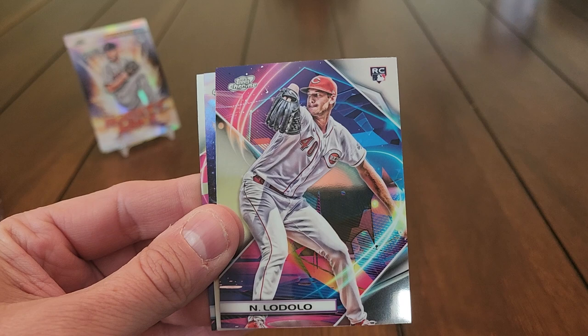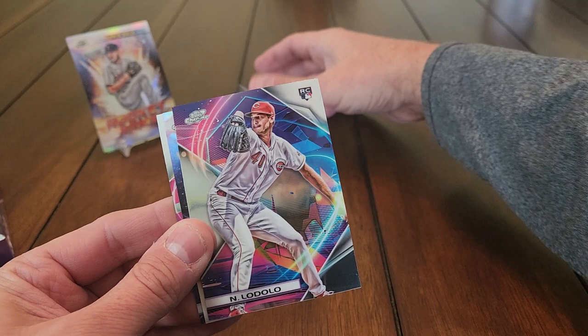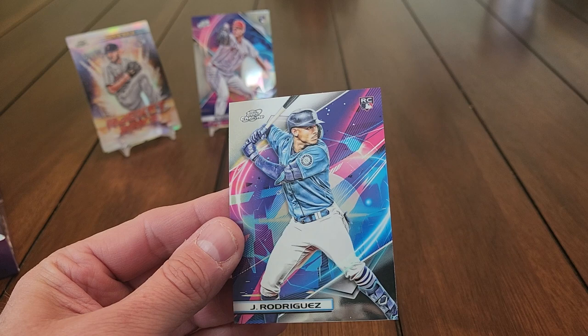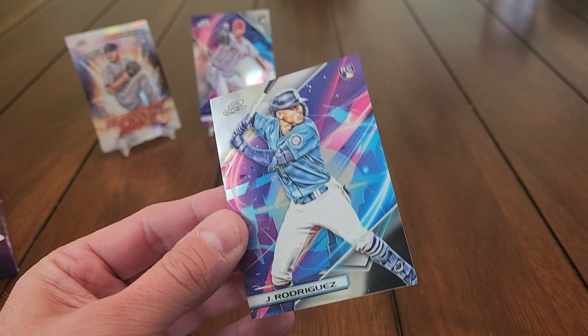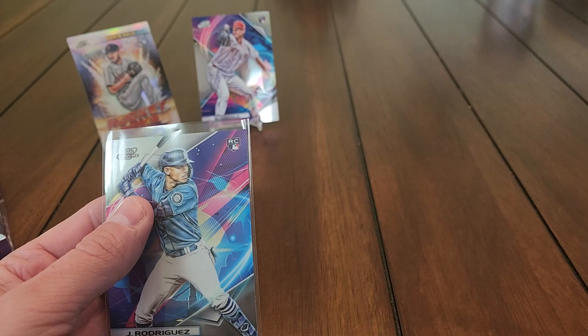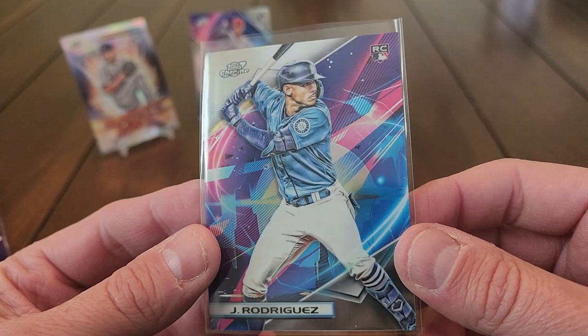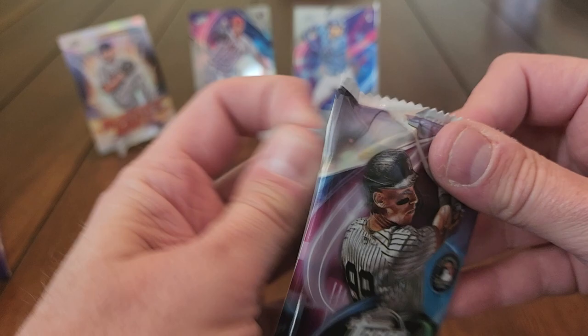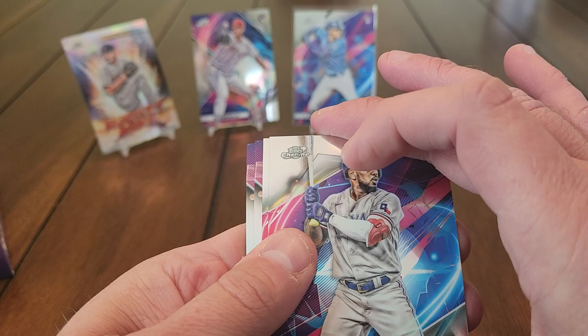Next pack: Mitch Haniger, and our first decent rookie — Nick Lodolo. We have another Rocket Arm insert of Walker Buehler. The last card is a base Julio Rodriguez — I will take it! Anytime you get the top rookie in a set like this, especially where you're only pulling 80 cards out of a 200-card set and not even guaranteed a complete set, you take that. We'll get that top loaded up a little bit later.